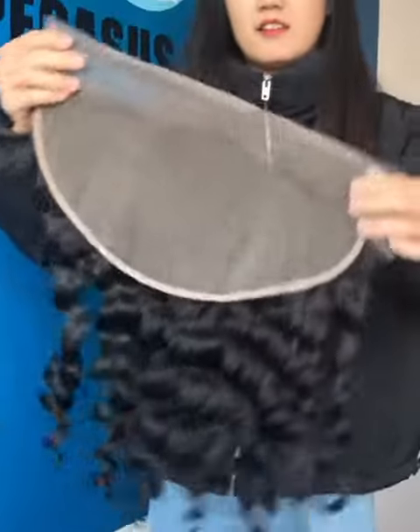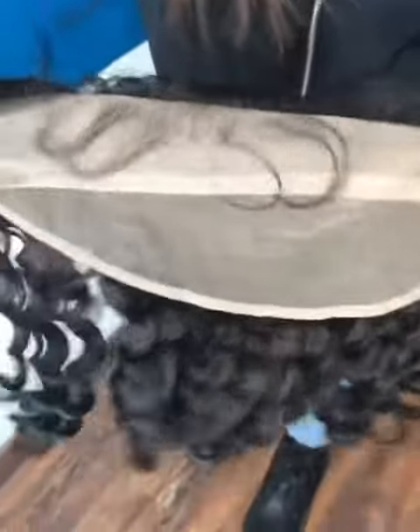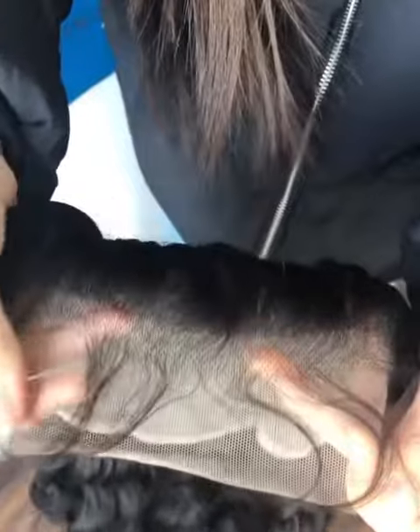And for the frontal, it's a 13x6 transparent lace frontal. And for the hairline, we already do the pre-plucked and bleached knots. And it has baby hair, so you don't need to do any extra work with it. It's very nice.